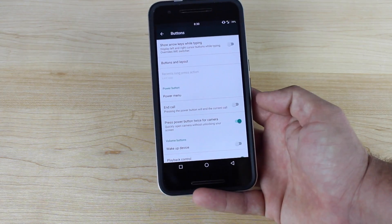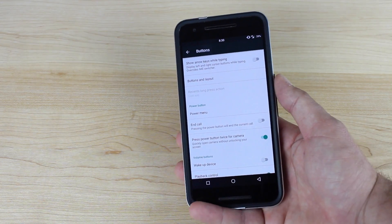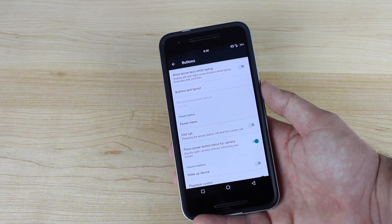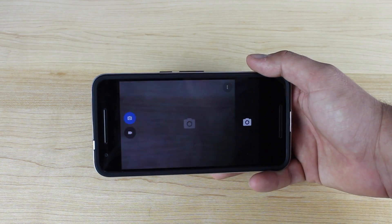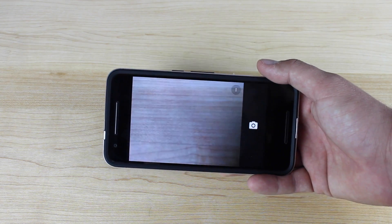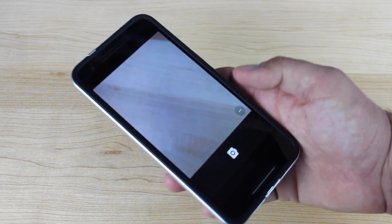They've also added the option to press the power button twice to launch the camera. That is a feature that's built into the Note 5 and Galaxy S6 — you're able to press the home button twice to open up the camera on those devices. So on this device, pressing that twice will launch the camera, which makes for simple, quick, and easy access to the camera in key moments when you really need it. I really like that feature.